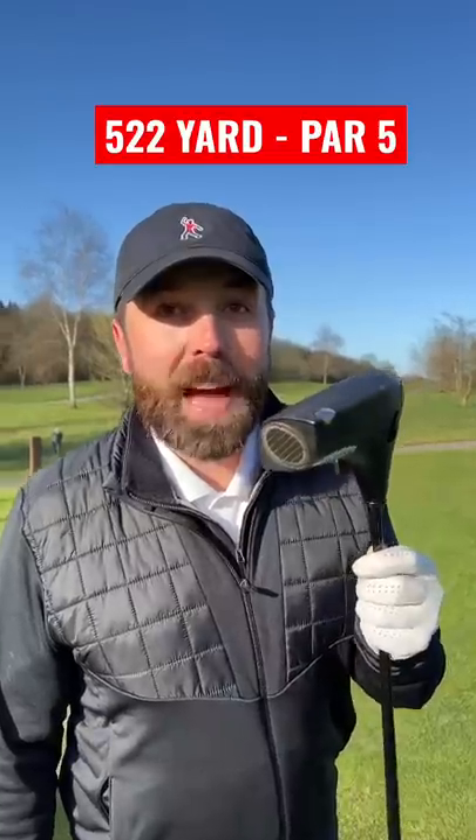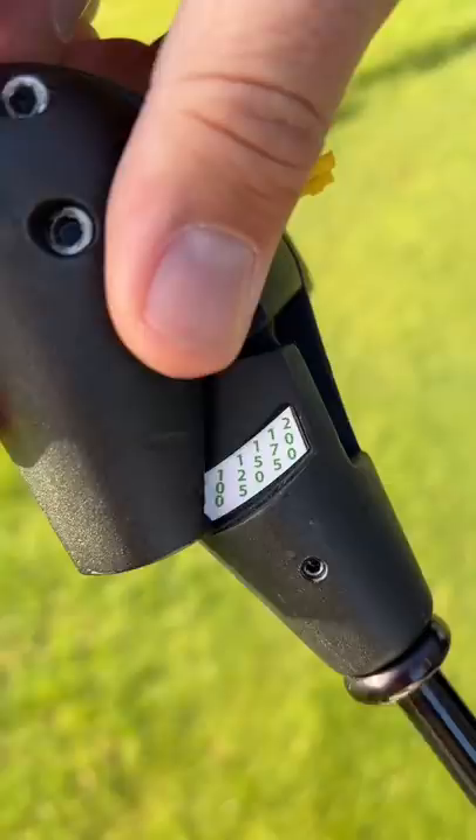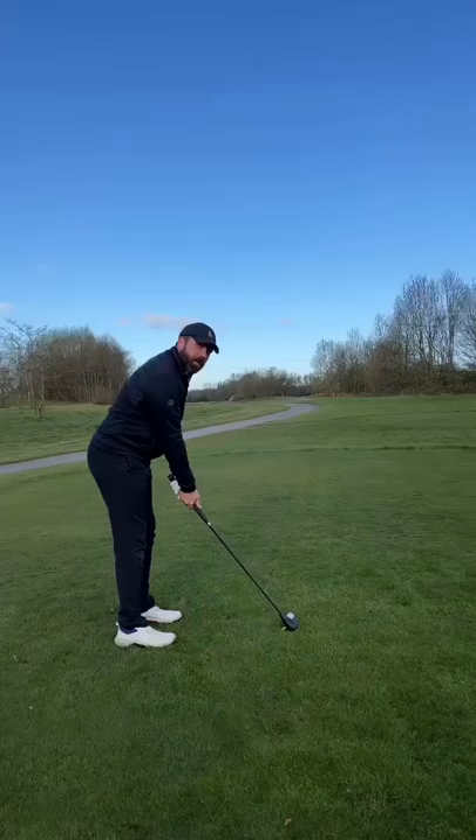I'm going to play a par 5 just using this swingless golf club. You need these little capsules that help fire the golf club, and you can hit from distances from 75 yards to 200. You need a little safety catch and then hit the trigger.